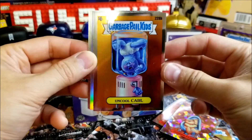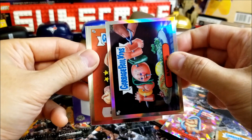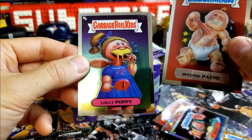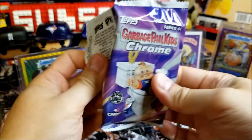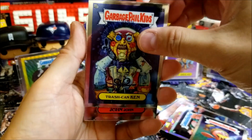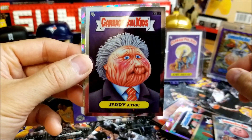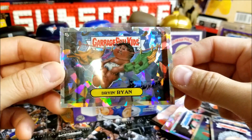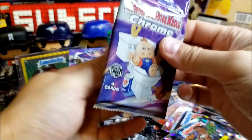We have another Refractor in this one — Uncool Carl, Barbecue. Love the comic strips on the back. Intense Pain, Lollipoppy. And another Cracked Atomic Parallel — Trash Can, Can John John, Upliftin Clifton, Jerry Atrick, and Dryan Ryan. I'm not that familiar with Series 6, so some of these names and artwork are kind of new to me.